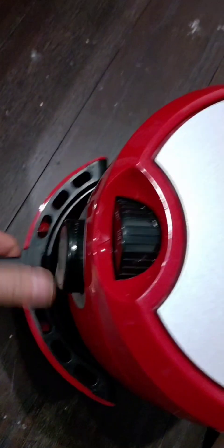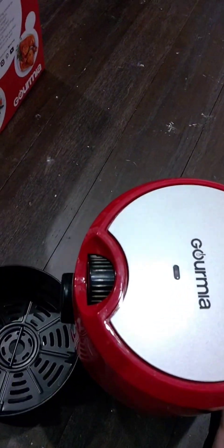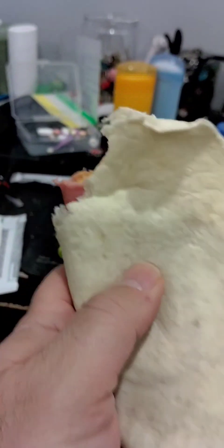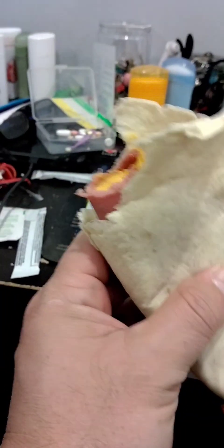Okay, so five minute preheat, five minute cook on one side, five minute cook on the other — 15 minutes total. It's crispier and warmer. I'll have to buy some foods like fries and stuff. I'm already guessing it'll be good for crisping things. It's a very crispy tortilla. I'm gonna have to use it just to make tortilla chips.